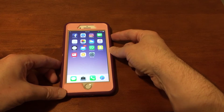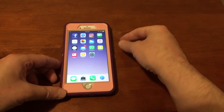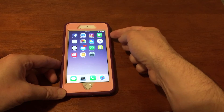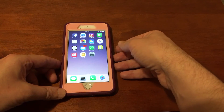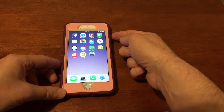On most iPhones the power button is on the right side, except on the 3 series and 4 series where the power button is at the top. But in most cases, someone's going to have an iPhone 5, 6, or 7, so you'll find the power button on the upper right side.